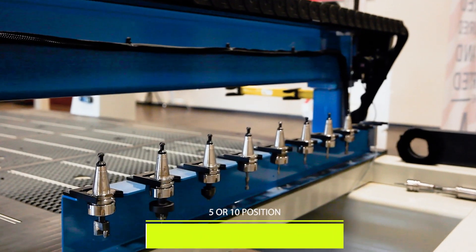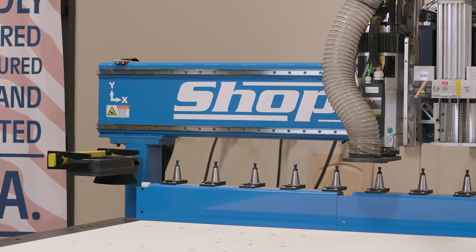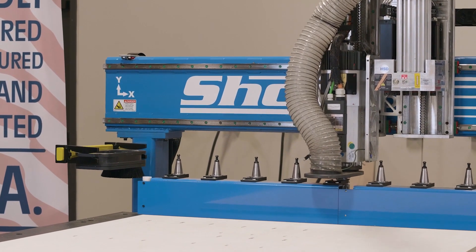The optional tool changer is available in 5 or 10 positions, giving you versatility and growth while maintaining high accuracy and increased machine efficiency.